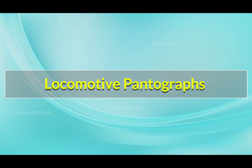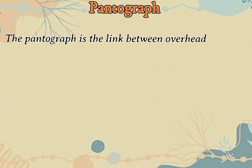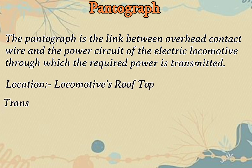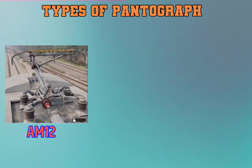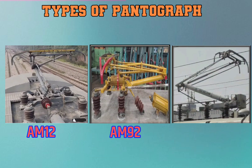Locomotive pantograph. The pantograph is the link between the overhead contact wire and the power circuit of the electric locomotive, through which the required power is transmitted. Location: locomotive rooftop. Transmitted voltage: 25 kV AC. Mechanism: pneumatically operated panto raise. Pressure range: 0.5 to 7.0 kg/cm². Types of pantograph: AM 12, AM 92, High Reach.